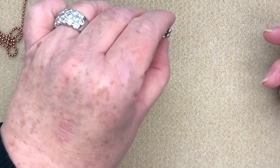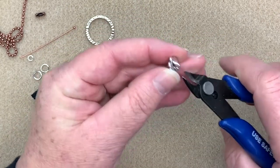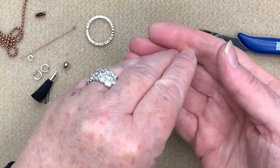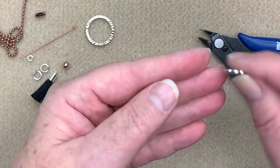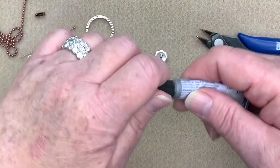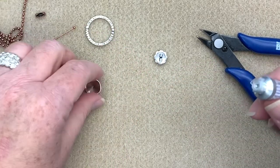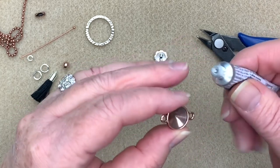The first thing I'm going to do is take my little button, turn it over, and use the flush side of my cutters to take off the shank of the button. Now we're just left with a nice little flat piece. Next I'm going to take some E6000 glue.